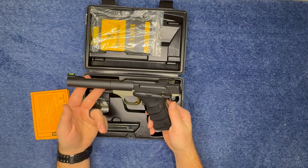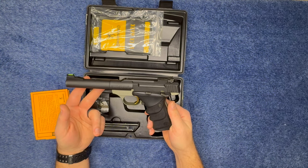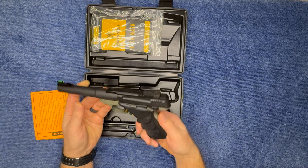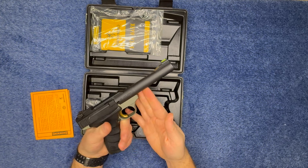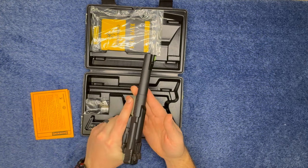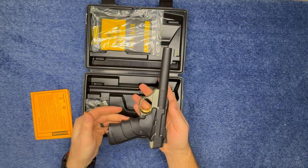Another thing that I thought was unique and kind of liked about the Browning was the finger grooves on the grip itself. It makes it a lot more comfortable than a lot of other pistols I've handled.